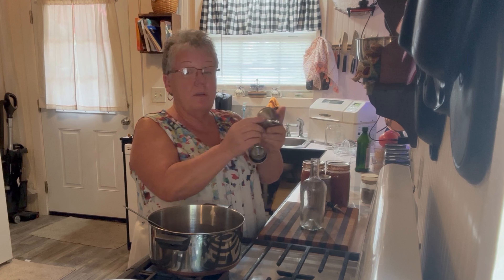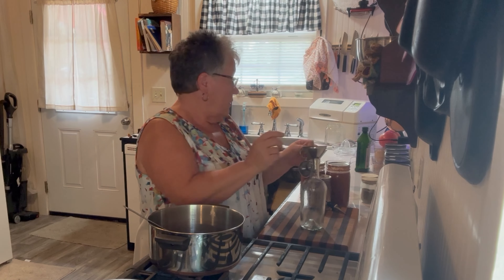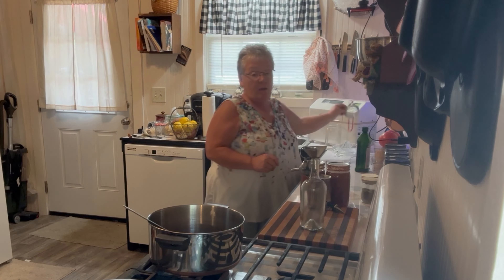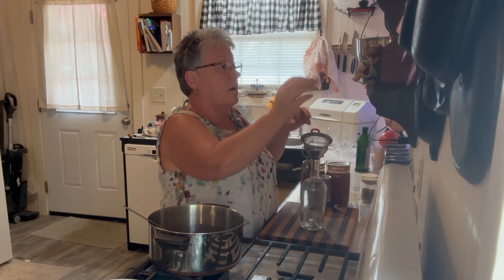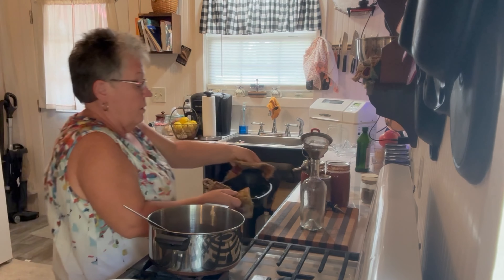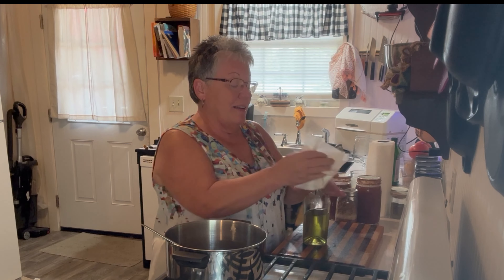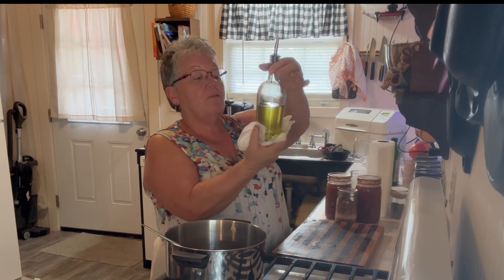These are the handiest funnels — I love those funnels. I have a strainer right here. I'm going to put my strainer in there and strain the oil. I strained it — I won't lie, I made a bit of a mess. I need to figure out a better way to do that. But there's my oil — it looks beautiful and it tastes wonderful.